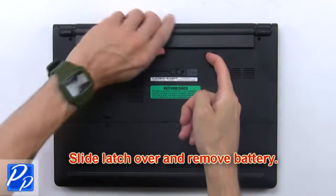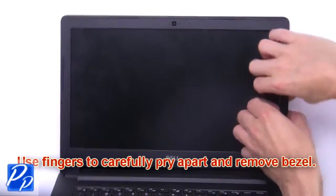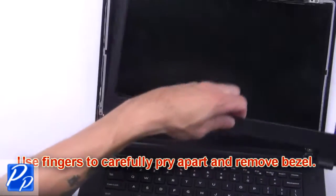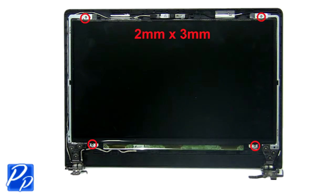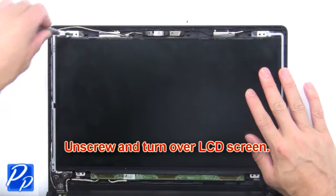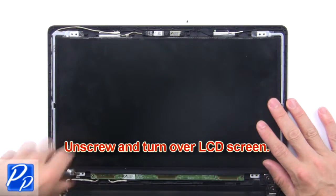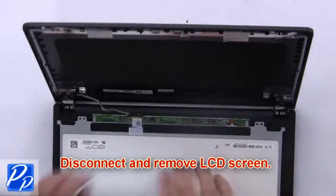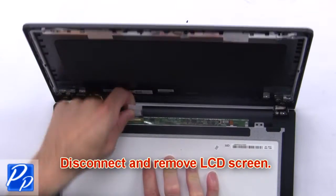First, slide the latch over and remove the battery. Use your fingers to carefully pry apart and remove the bezel. Now unscrew and turn over the LCD screen. Then disconnect and remove the LCD screen.